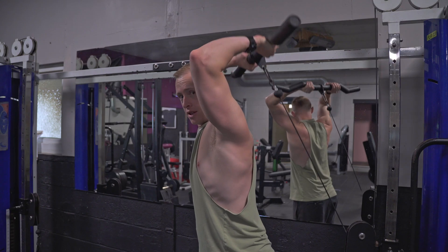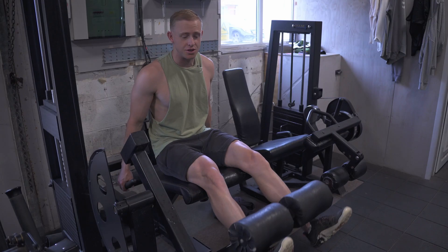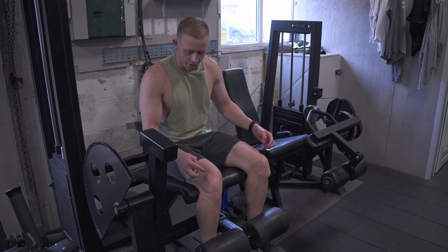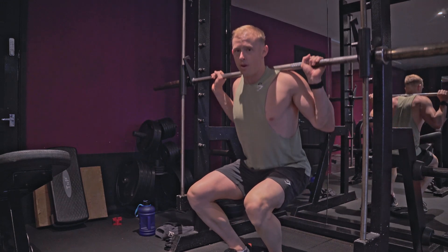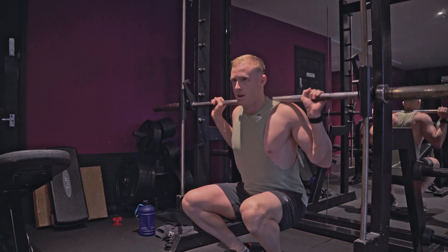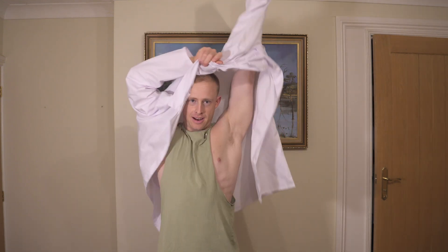We've been using stretch partials in clinical practice and it's working. In today's video we're going to be diving into two of the studies that found stretch partials more beneficial — and we're not just going to look at the conclusions. We're going to look at what they did in those studies, how they achieved more growth through stretch partials. That's the part everyone else is missing out on. Then I'm going to take you into the gym and go through some of my favorite stretch partial exercises.